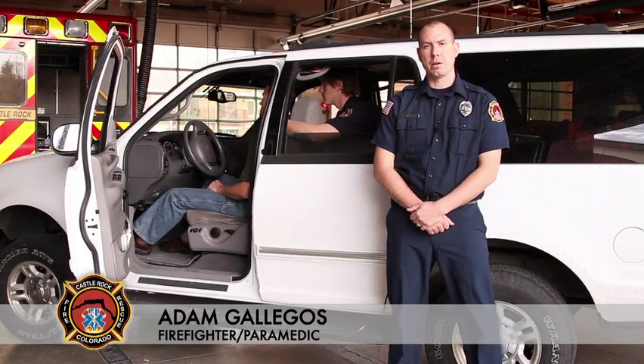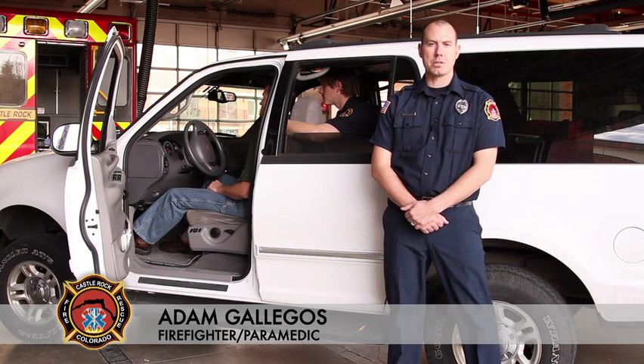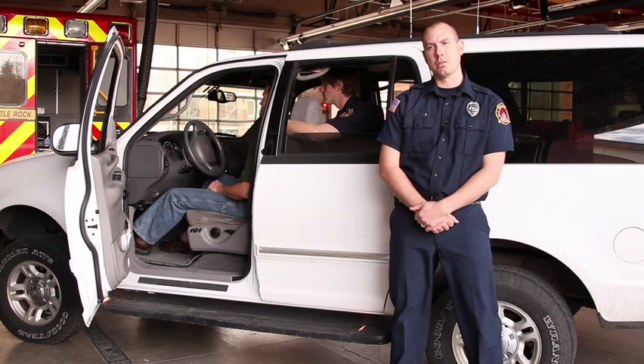My name is Adam Gallegos. I'm a firefighter paramedic at the Castle Rock Fire and Rescue Department. Today we're going to be going over a rapid extrication scenario. First and foremost, we want to make sure that we have our BSI on — gloves and eyewear. You can wear these into the scenario or you can also verbalize.